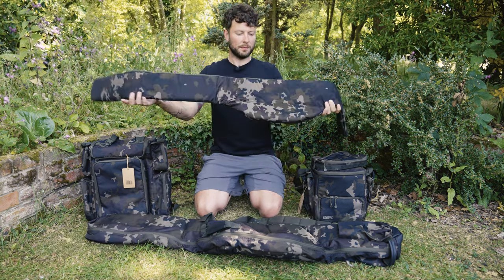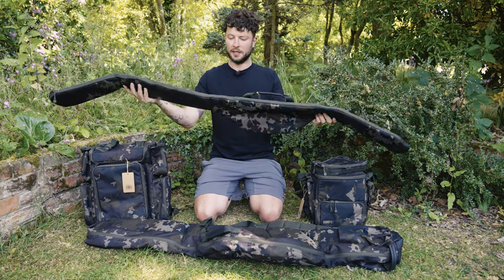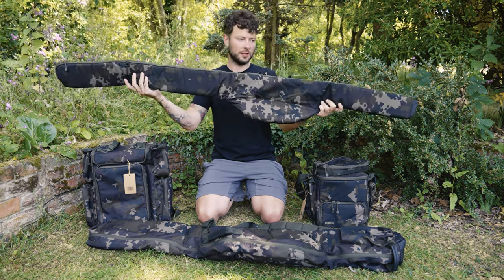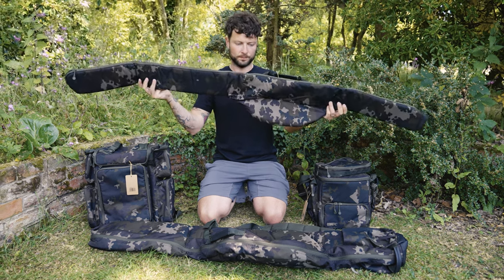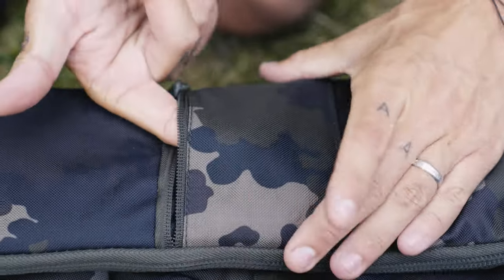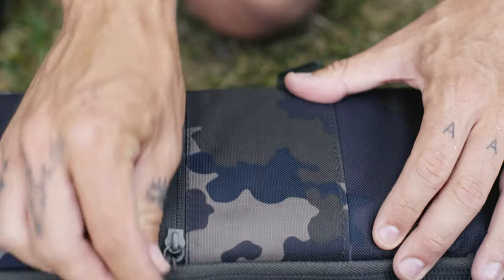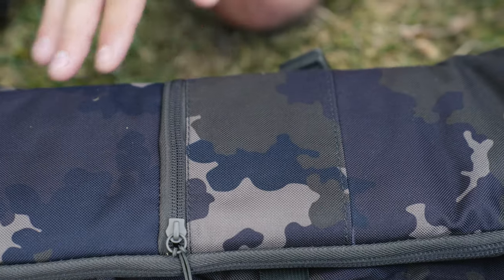The first item I picked up is this. As far as I'm aware, this is a new addition to the Compact range. This is for 10-foot rods and is, of course, a single sleeve — so in here, you can house one 10-foot rod. It comes with all the features you'd expect, but it's also got a nice little addition here to keep your leads inside. Once you put the rod in here, you can pop the lead into there.